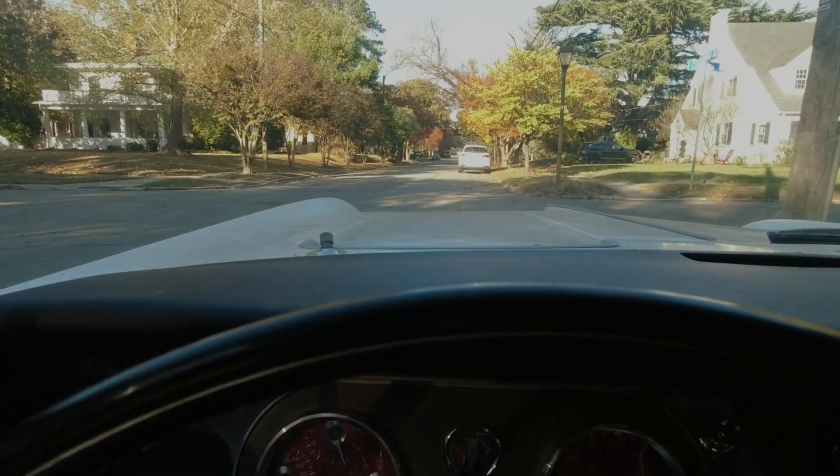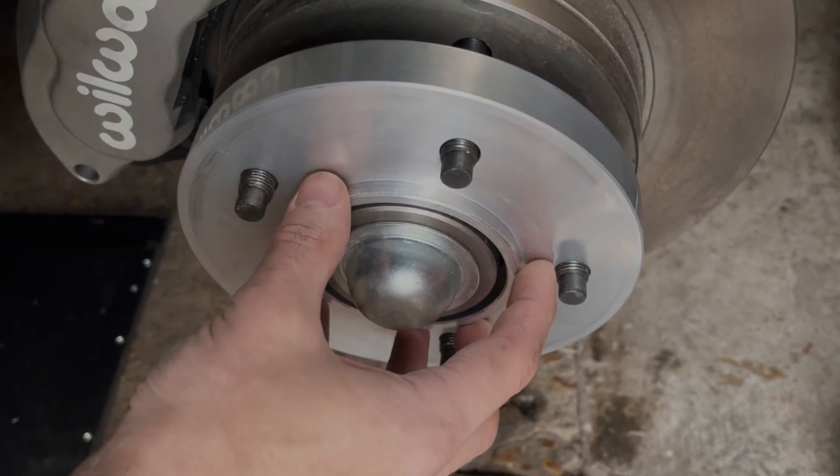It's not registering on the speedometer, but we are moving. Easily the sketchiest thing I've done on a random Thursday. So while a PLA wheel spacer clearly works in some capacity, let's step it up a notch.